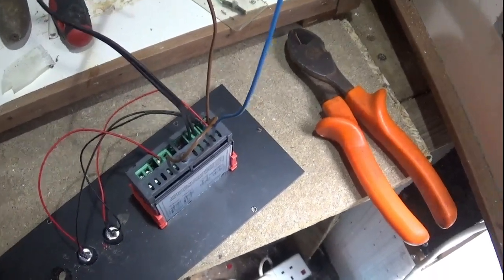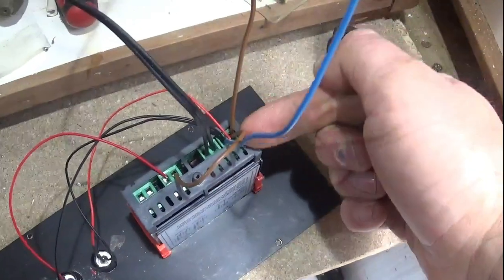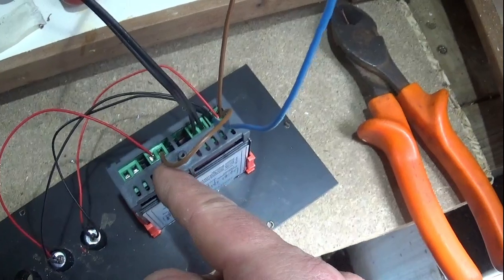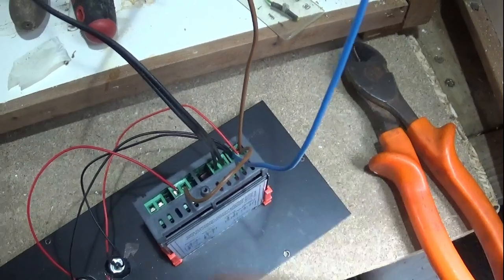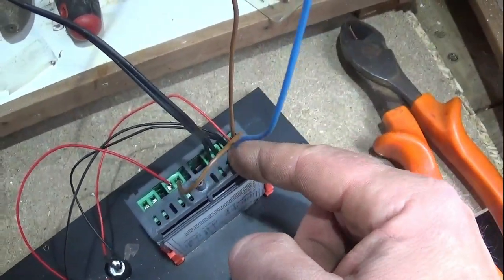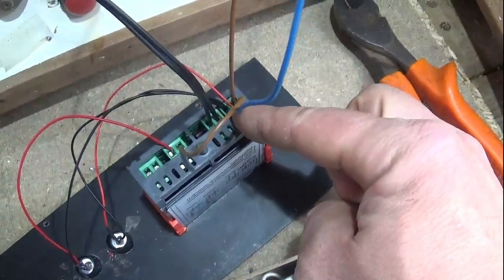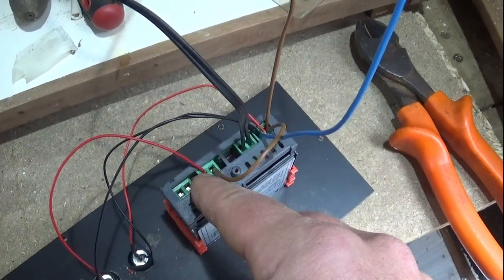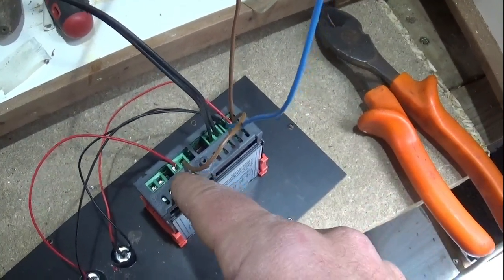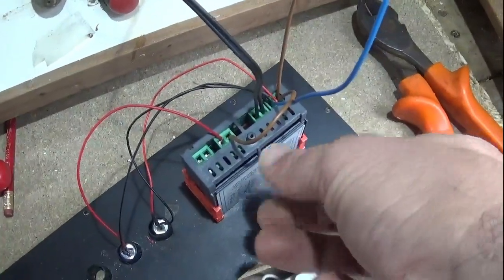Just before placing it in, I'll explain the STC 1000 wiring. You have a permanent live supply coming into terminal one, and I've taken a link wire across to terminal five to provide power to the heating circuit — it won't turn on the heating until it reaches the right temperature. I've also got the neutrals there to power the lights: a power-on light across live and neutral, and one for the heat indicator. Once it's in I can't easily access the screws, so I need to screw it in now.